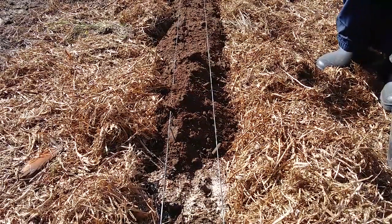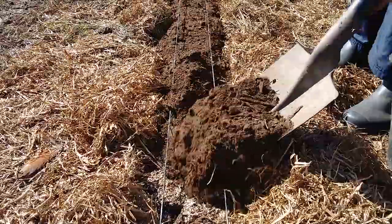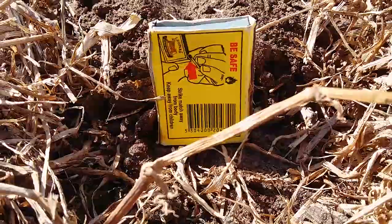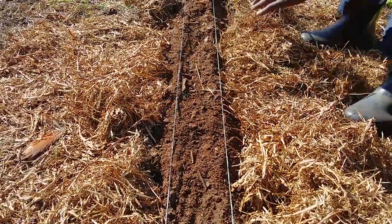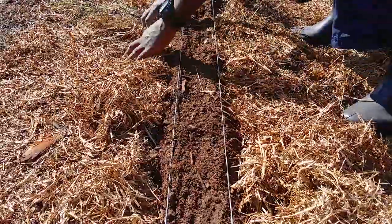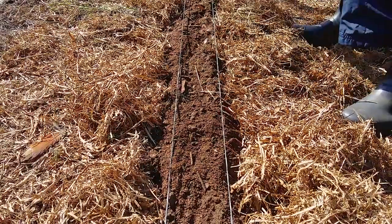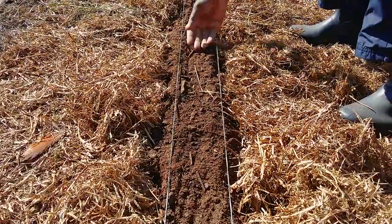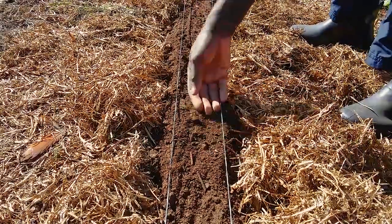Remember to leave an access walkway after every triple row to allow for easy harvesting of the leaves. Kale is a medium feeder but it will be in the ground for up to six months, so it is essential to feed it well from the start. This system of surface composting follows exactly what the Lord of all creation has shown us since the beginning of time, where He designed for plants to feed from the top.